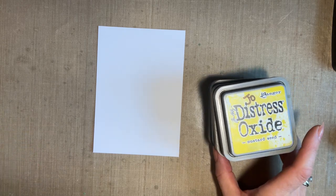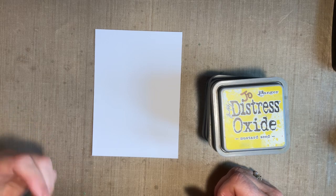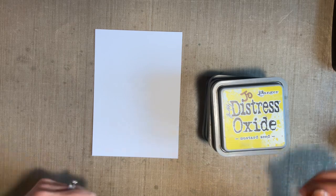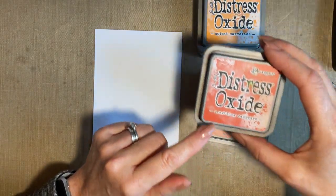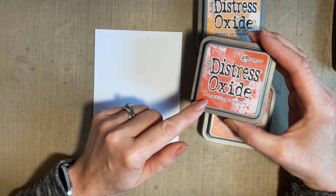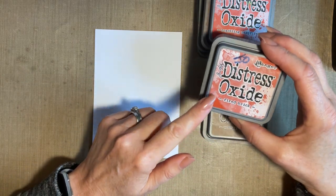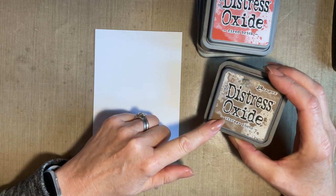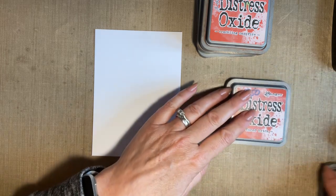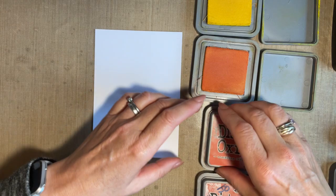I'm going to use oxides today, just because they're on my desk — you can use distress inks or your elements inks. When you're starting off blending, I go for colours that blend well together. I'm going for yellow — mustard seed — which really easily goes into spiced marmalade, and then spiced marmalade follows on to crackling campfire. That deep orange blends well into a red, and I've gone for fired brick. If you want to add a deeper colour to red, brown is your colour — I've gone for vintage photo. I'm just putting the inks in order with the lids open.